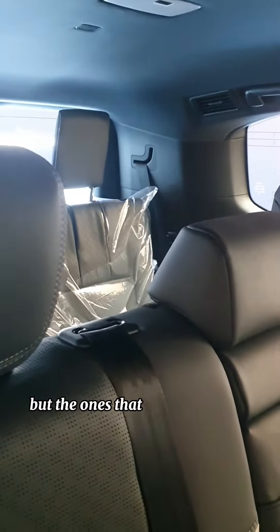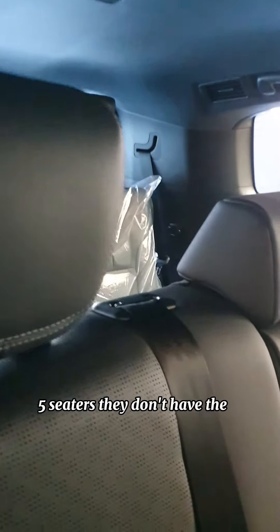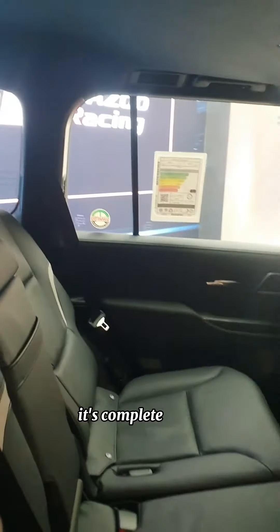The GIA is a 7-seater, but the ones that come in the UK and Europe are 5-seaters — they don't have the two seats at the back. It's a complete black interior, and it's good.